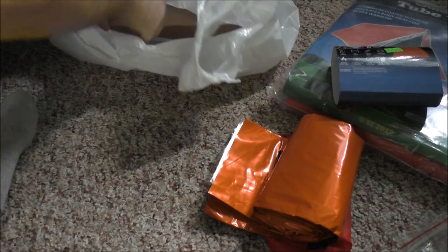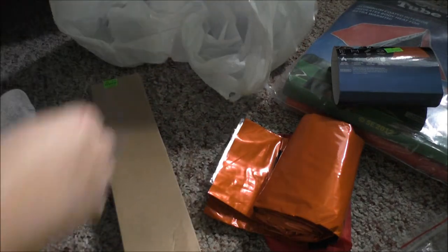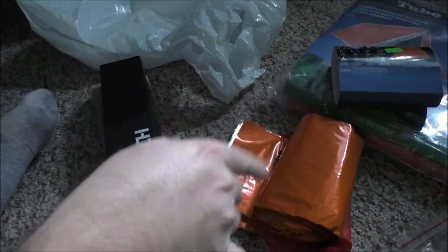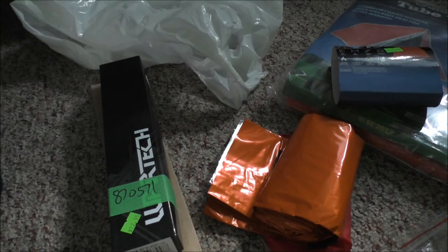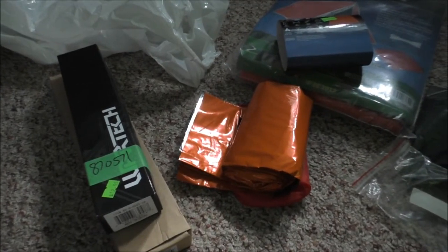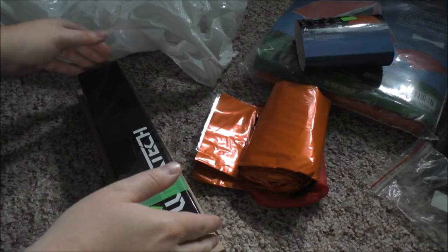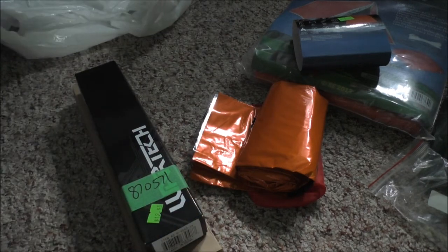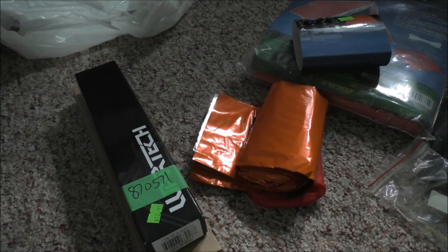I picked up a couple of knives. The total for the knives and the two survival blankets was about sixty dollars - might be a little pricey, but when I go to a surplus store it's rare, and I needed a knife anyway and some better survival blanket gear for the bug-out bag.